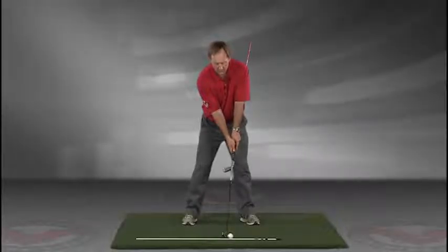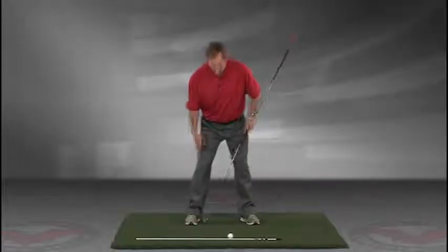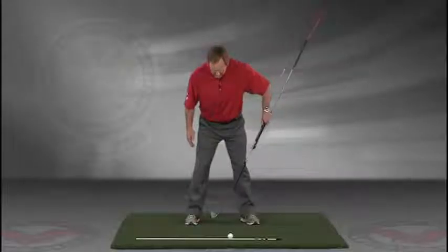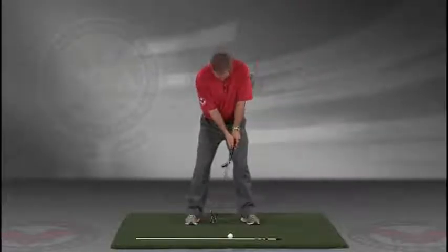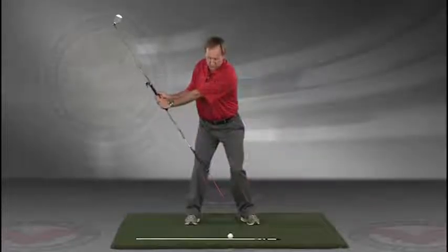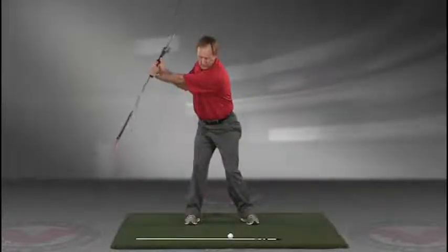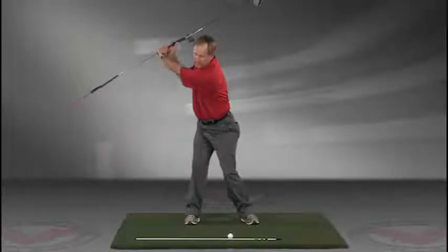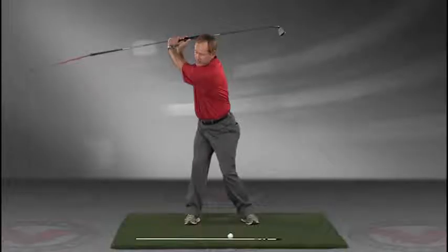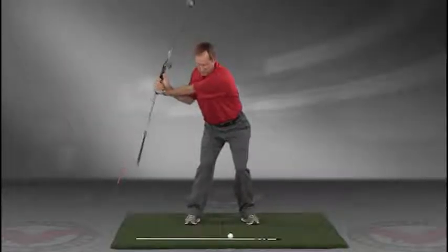Now you've got an alignment rod on the ground and a golf ball. Getting into your good posture position, your weight over the arches, feeling balanced — the insides of the heels about the width of your hips. Take a swing back in slow motion and trace with that alignment rod the target line all the way up. The shaft should be parallel to your target line at the top.